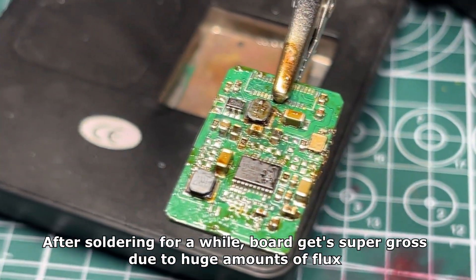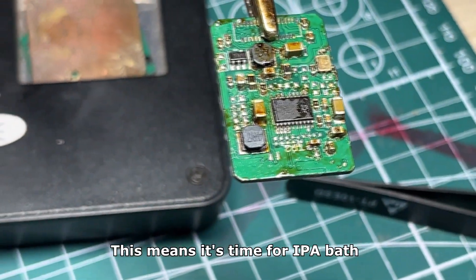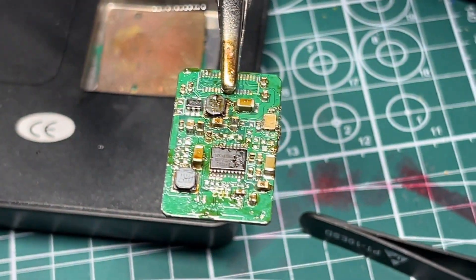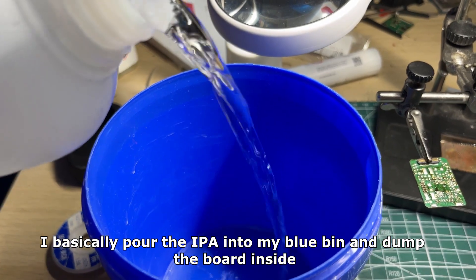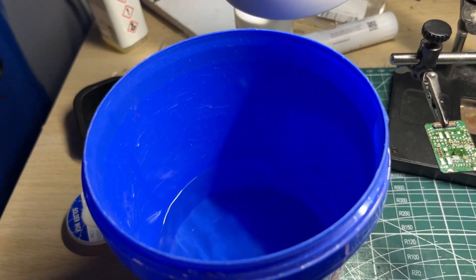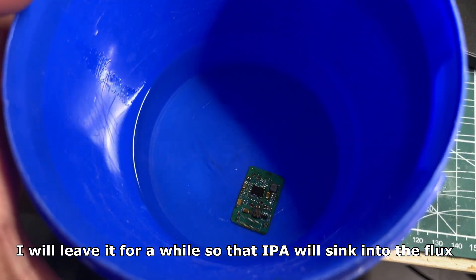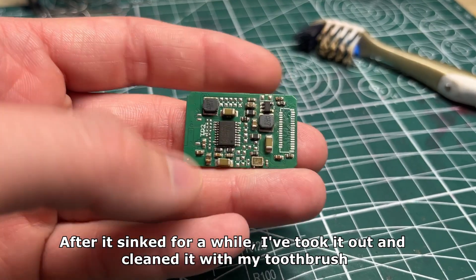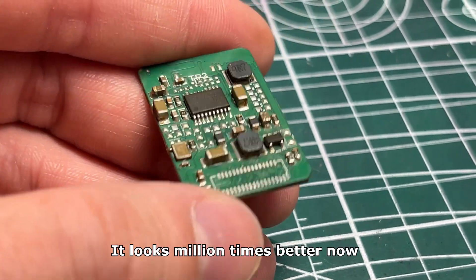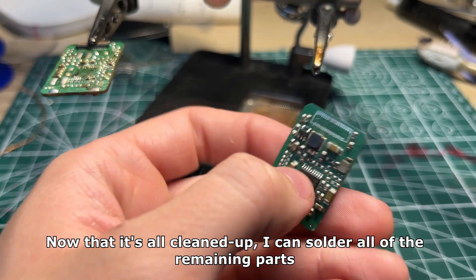After soldering for a while, the board gets super gross due to the huge amounts of flux. This means it's time for an IPA bath. I basically poured the IPA into my blue bin and dumped the board inside. I'll leave it for a while so the IPA can sink into the flux. After it's soaked for a while, I took it out and cleaned it with my toothbrush. It looks a million times better now.